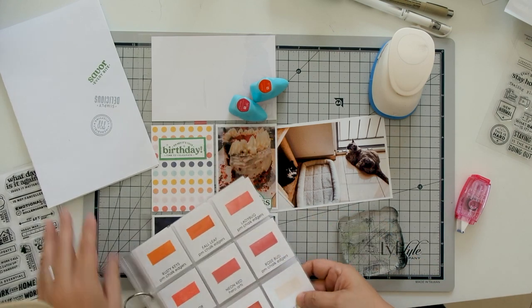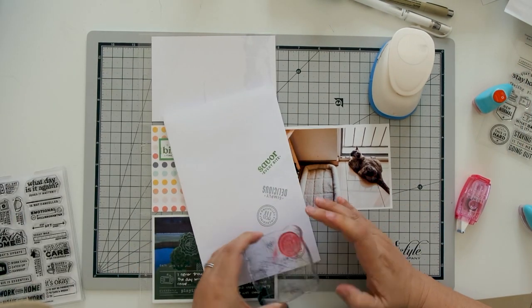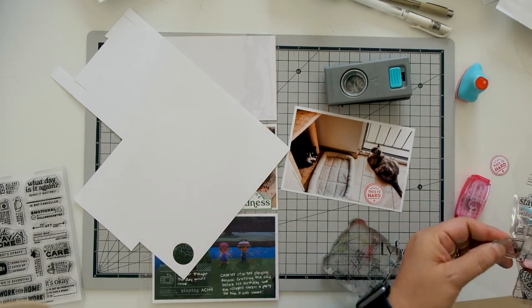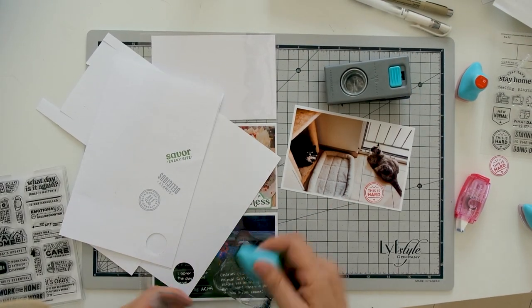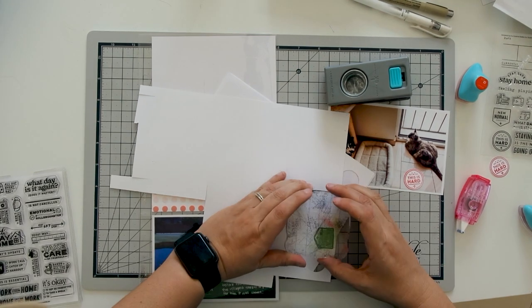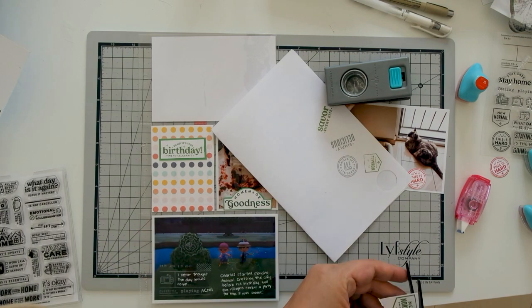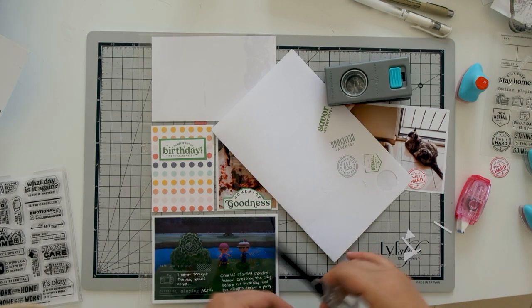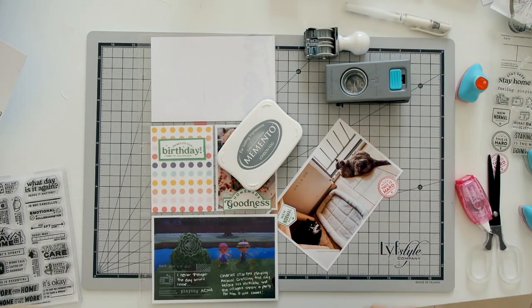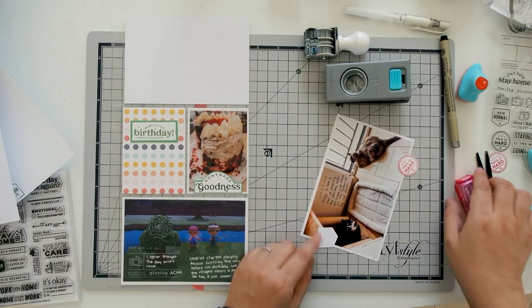My husband put the screen in so now she can't do that. For this photo I used the Stay Home Stay Safe stamp set — the stamps say 'This Is Hard' — and Rosebud Chalk Edger, and I punched out a circle. I used 'The New Normal' in English Ivy for Chloe. This wasn't cooperating so I just chose the best one out of three and fuzzy cut it. I used the One Canoe Two roller date stamp in London Fog by Memento and added some journaling with a Micron pen, then made sure I didn't smudge it before adhering the cutouts.